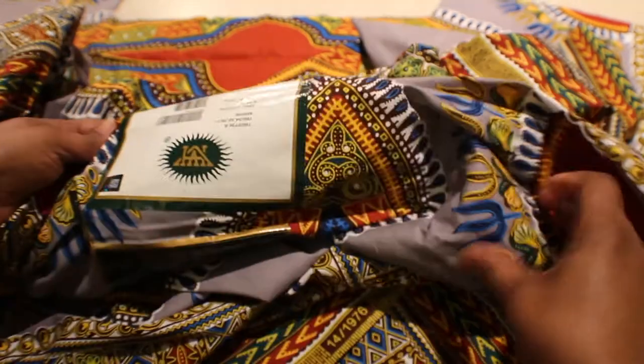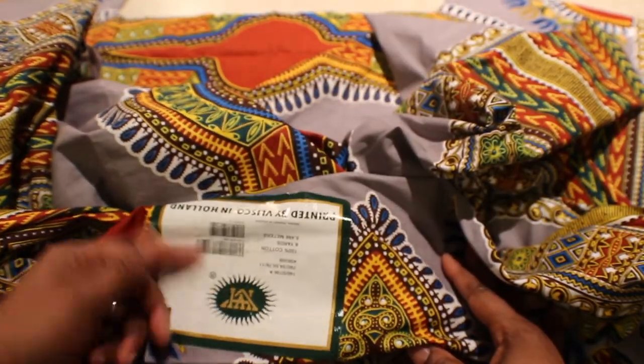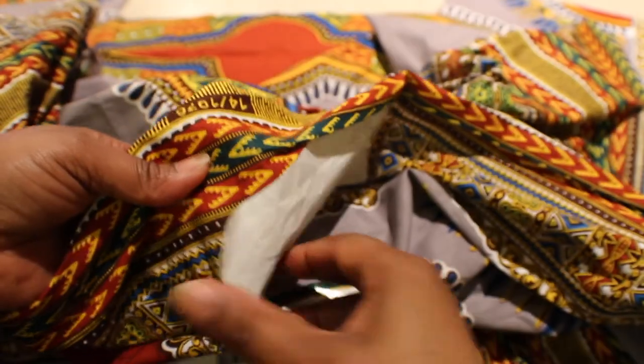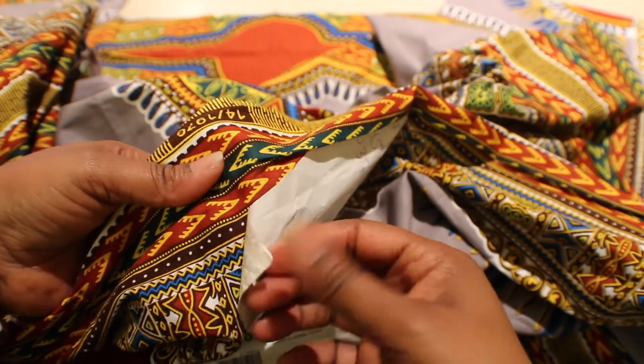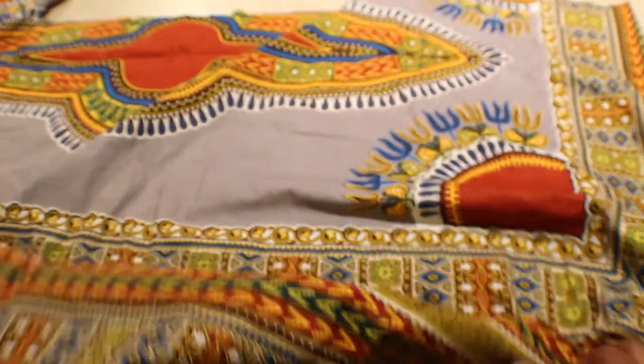Now if you've never dealt with wax African prints before, I will show you how to get the sticker off. If you see this on your fabric, most people go to the other end and waste it, but you can just put a hot iron on the back side — not the front side — and peel it off. Don't try peeling it off from the front because most times the sticky stuff will be left on your fabric and then you can't use it.